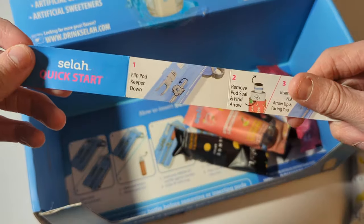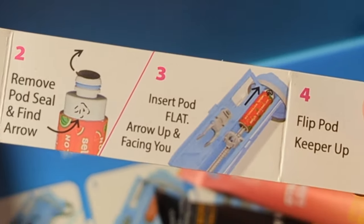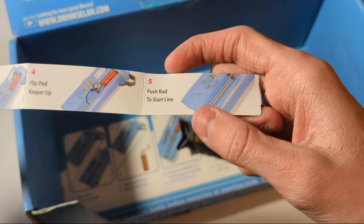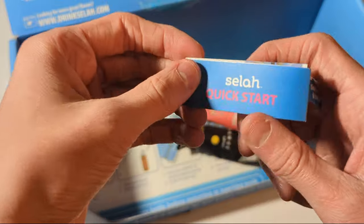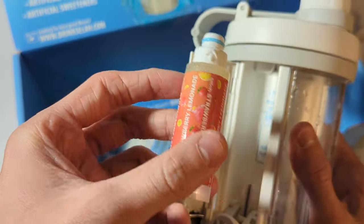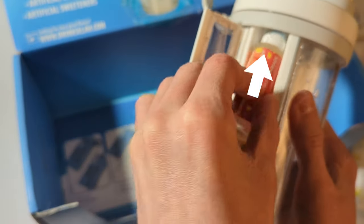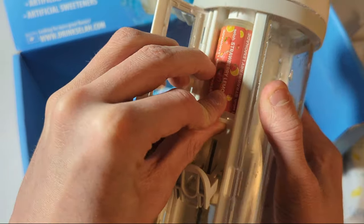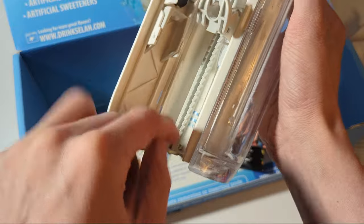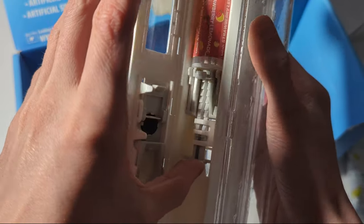Here are the instructions: flip pod sealer, remove pod seal, insert pod flat with the arrow up facing down, flip pod keeper up, push rod to starting line. I'll show you how to do that right now. I've already used all the stuff out of this one, but I'll act like it's brand new. You see the arrow right here — you push that up, then you pull this down all the way, shove this up, and then push this up to the starting line.